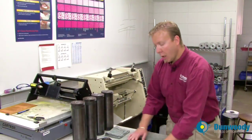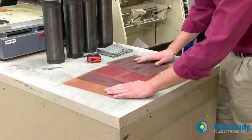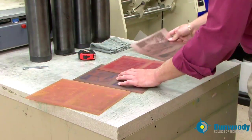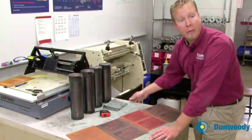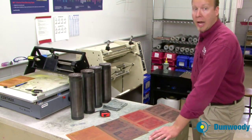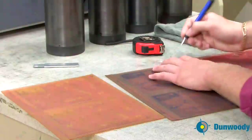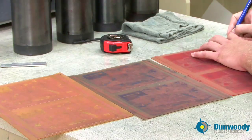After you have your plates selected, go ahead and lay them out and make sure they're all in the same orientation. After you have them laid out in the correct orientation, mark a simple G for gear side in one of the corners. It does not matter what corner you mark it in as long as it is the same on every plate.